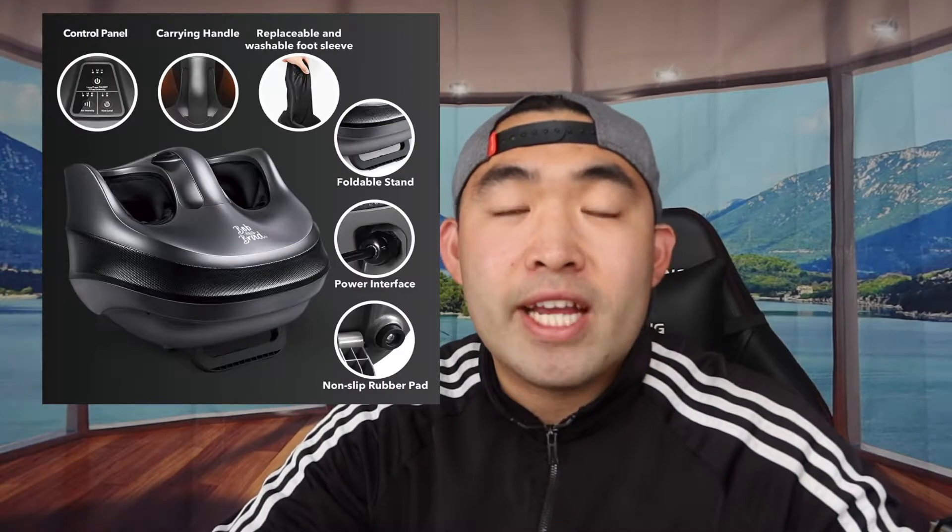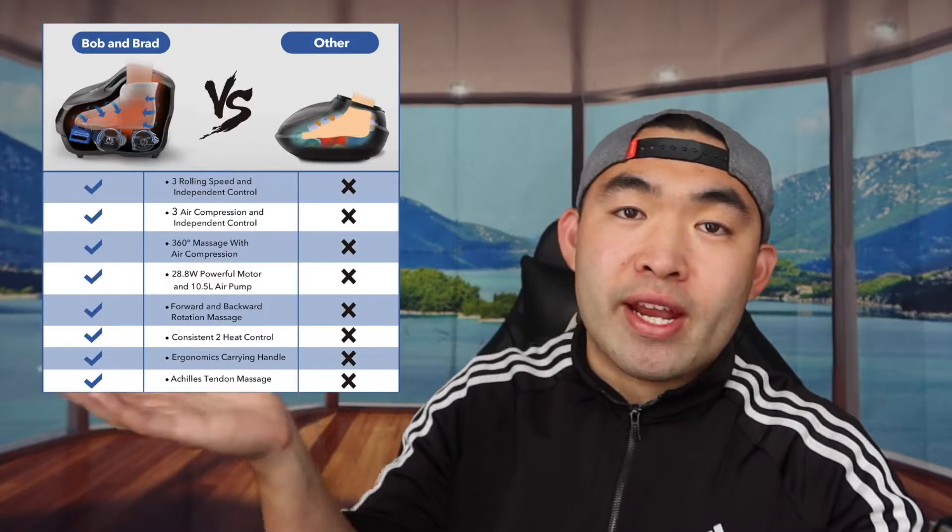Inside where you put your feet there's a zipper, so you can remove that inner lining and wash it. The heating element has built-in protection to prevent the product from overheating. If you're curious about the benefits compared to other foot massagers, they include a comparison chart for reference.